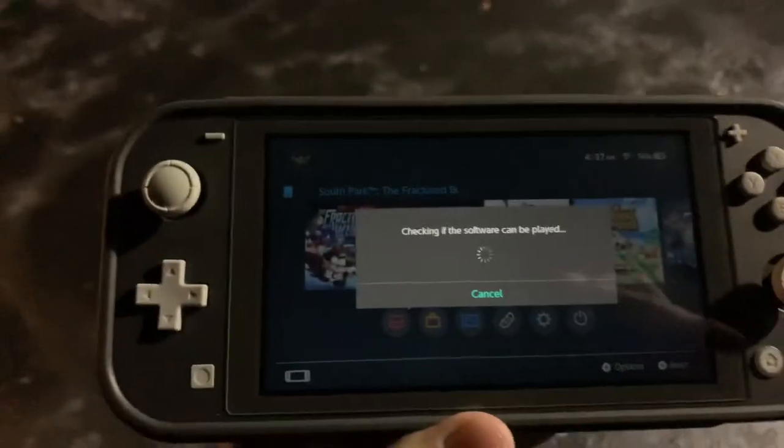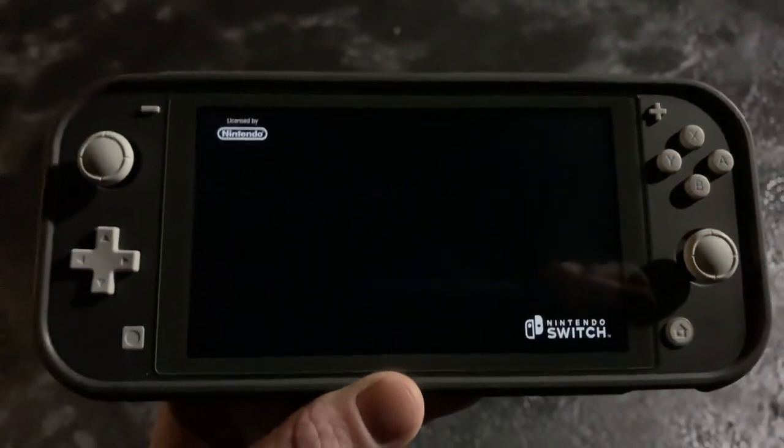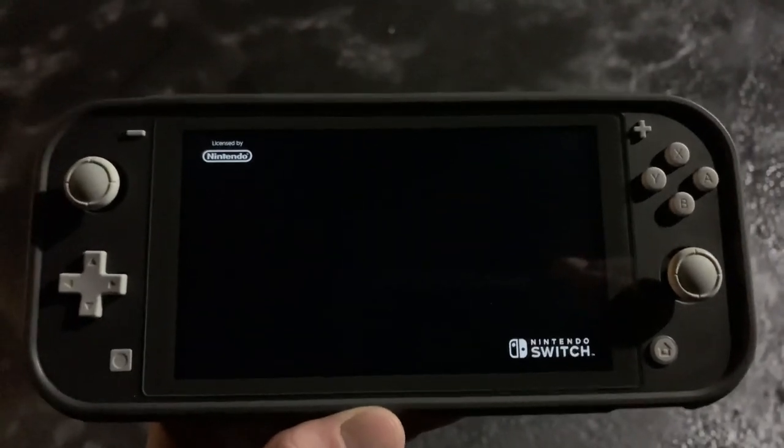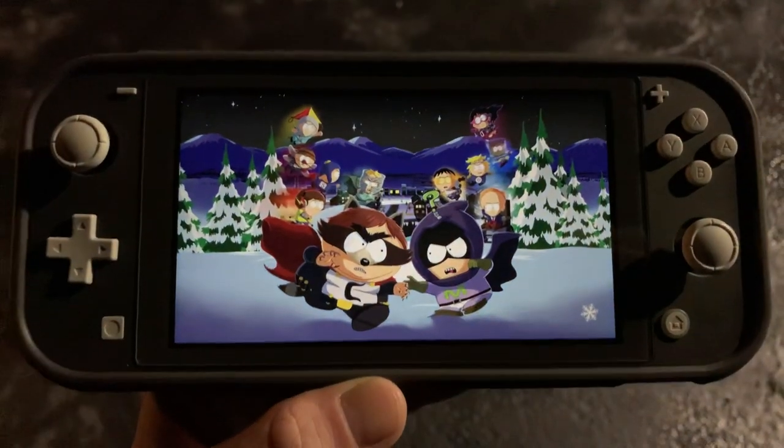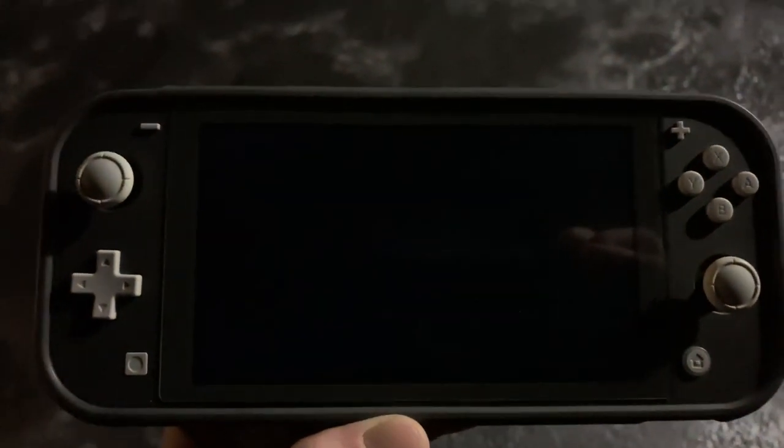All right, let's see if it'll play. What do you know — Nintendo did the eShop verification check, and it's booting up, ready to play.